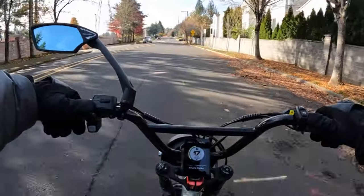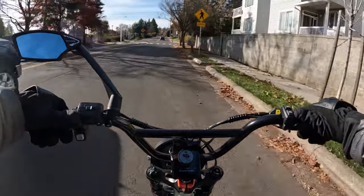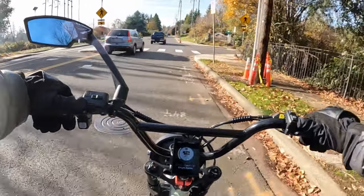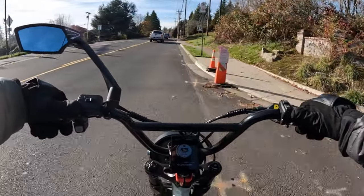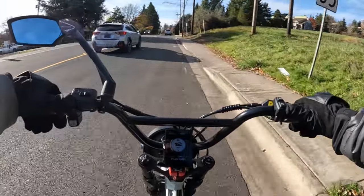Something else on the bike is the weight. Without the battery it's 73 pounds, and with the battery it's 97 pounds. The battery is 24 pounds.